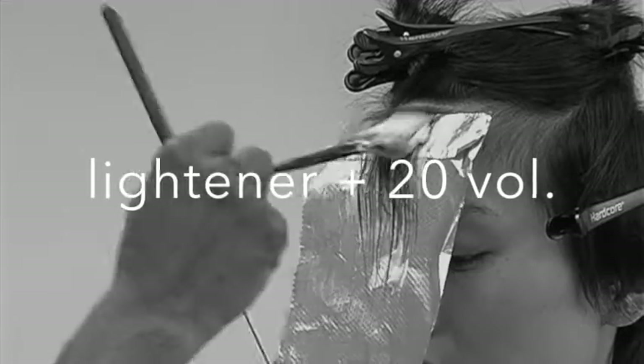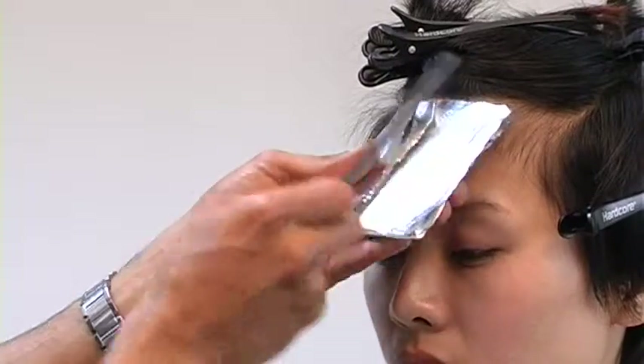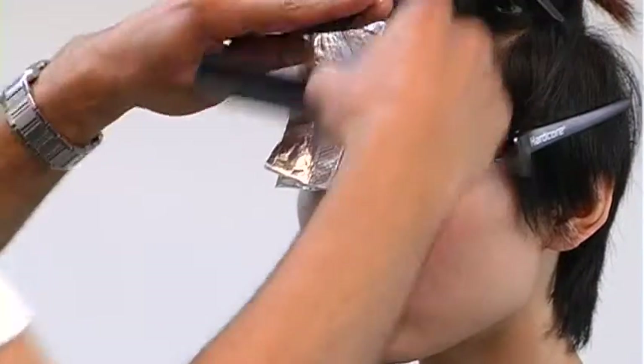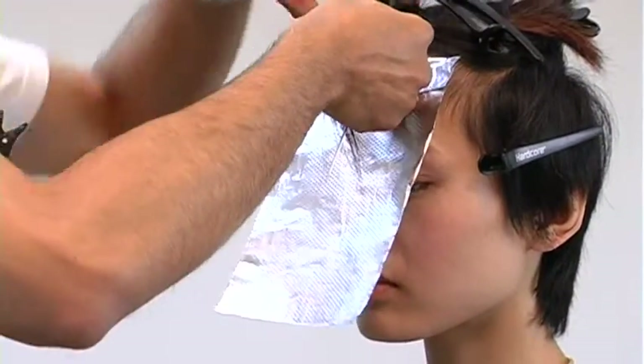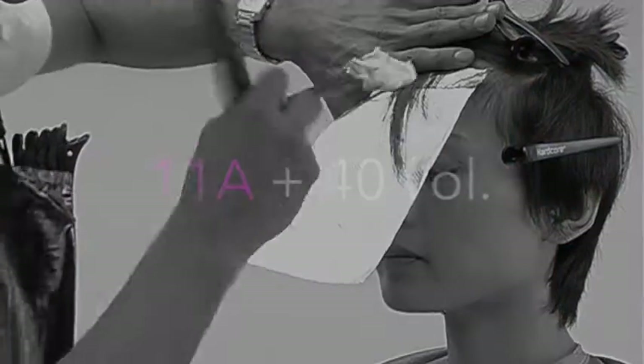My first color I'll be using is lightener with 20 volume, just to get even saturation throughout the foil. Pack that foil up, seal it down, and on my next diagonal section I'll start to take the slice a bit heavier than the original. So I'm building up my color.